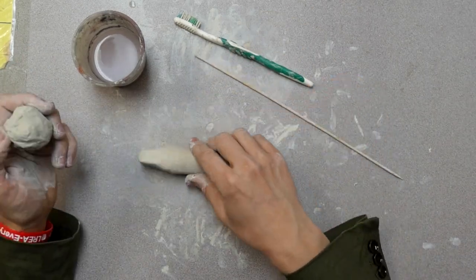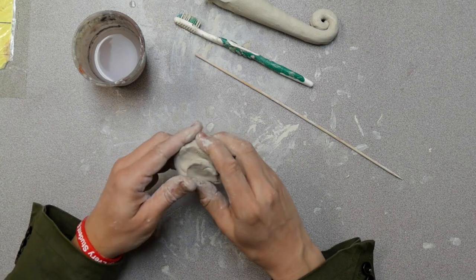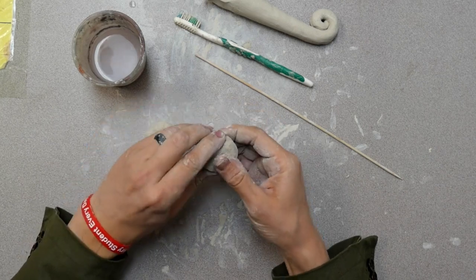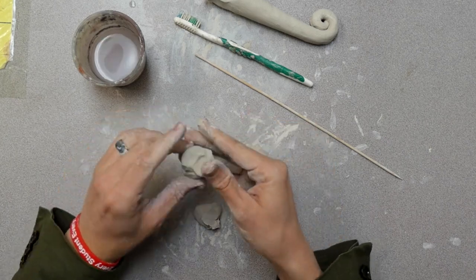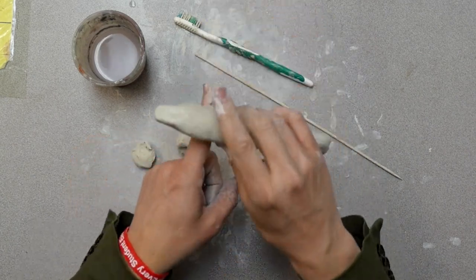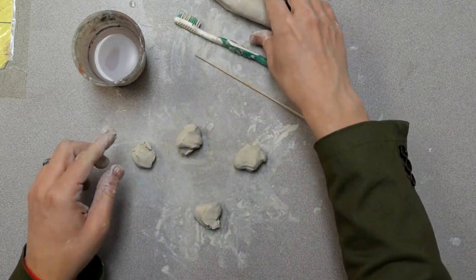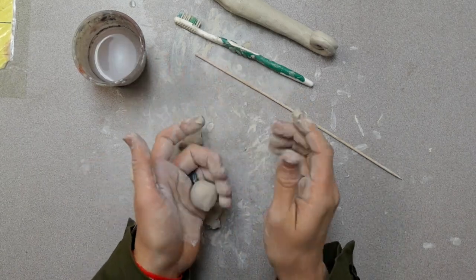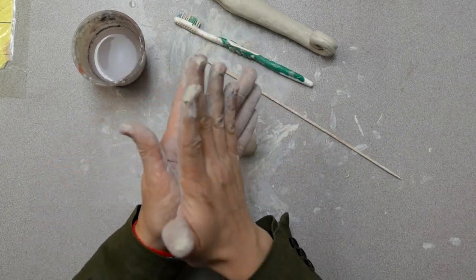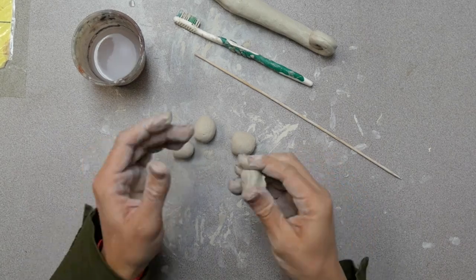Now I'm ready to think about my legs. I'll set my body aside for a moment and work on my legs. There are two possibilities: you could take the remaining clay and separate it into four equal sized balls, or you could make two longer coils and attach the coils right underneath the body to make legs. I'm going to try for four balls of clay that will turn into short, thick legs. Remember, if any part of your sculpture is thinner than your finger, it will break.